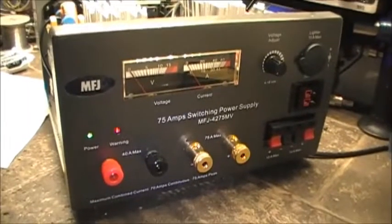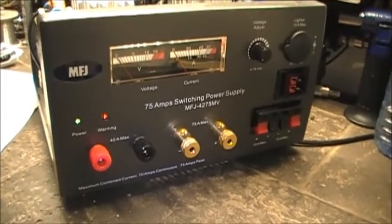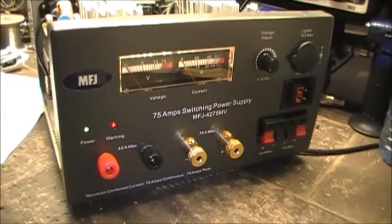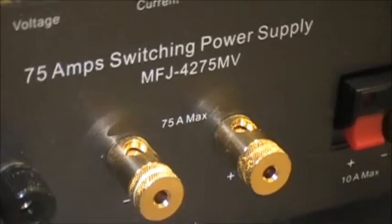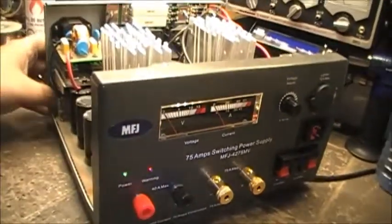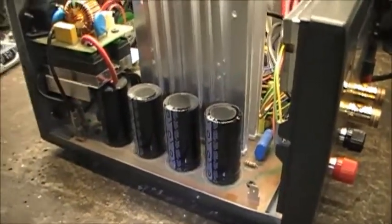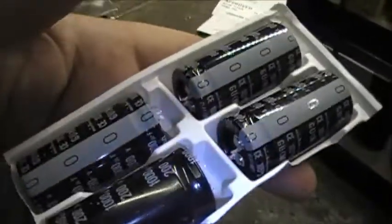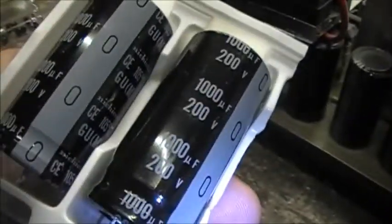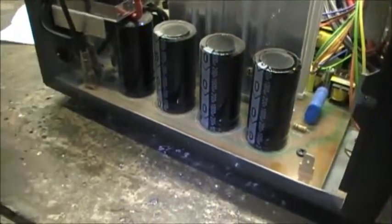Well boys, we're back for one more video again on the MFJ 4275 Mike Victor, 75 amp power supply. Just a recap of the last video — remember these guys sizzling like frying eggs? Well, $64.17 later, we have four brand new ones: 1000µF 200 volt, exact same value going in as what was in there before.